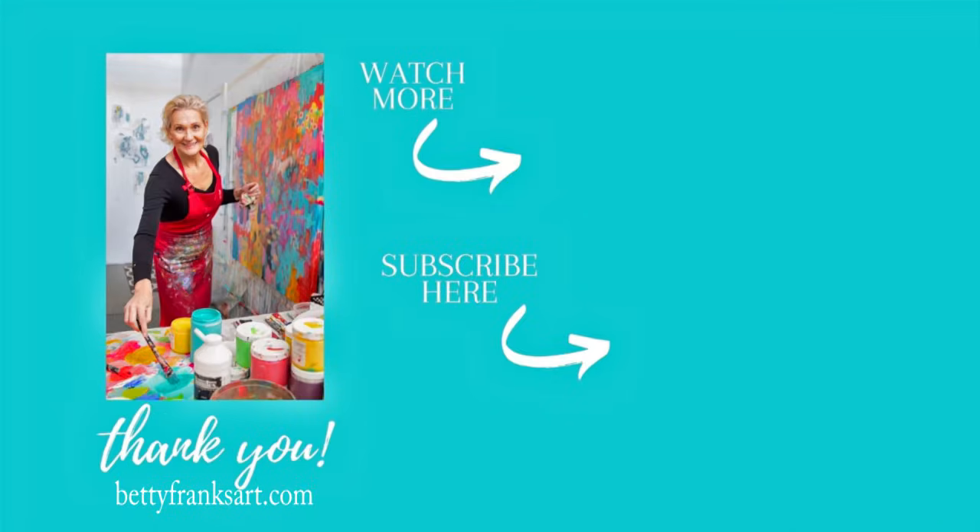Thank you again. If you'd like to watch more, there's a video here for you and you can subscribe here as well. I am so looking forward to seeing you in the next video. Wishing you a super fabulously creative day. Take care, bye-bye!